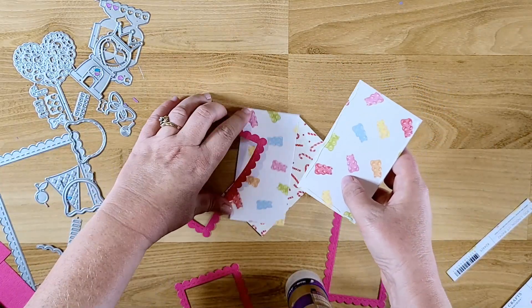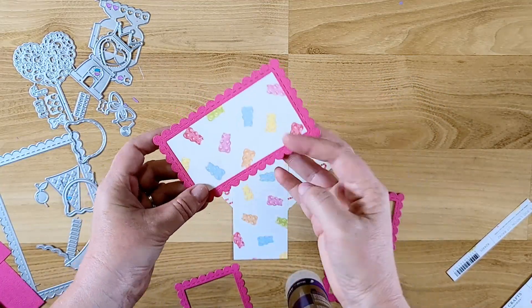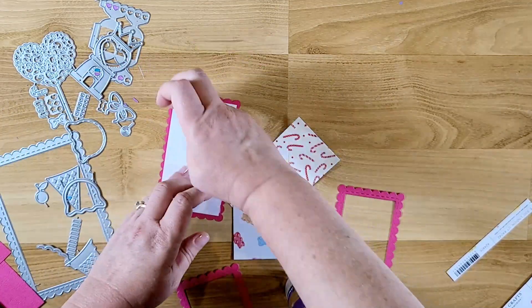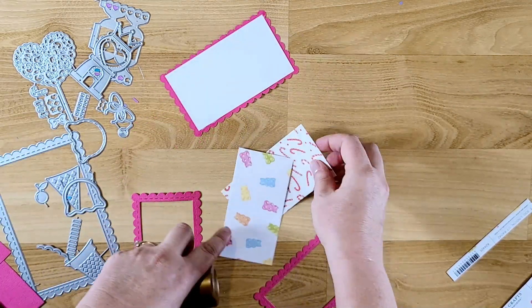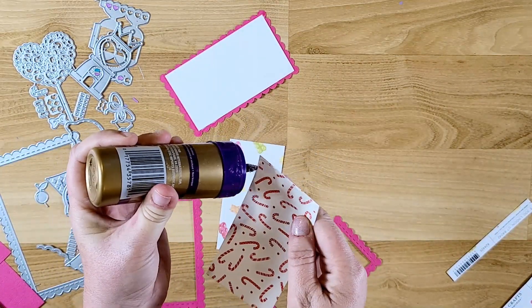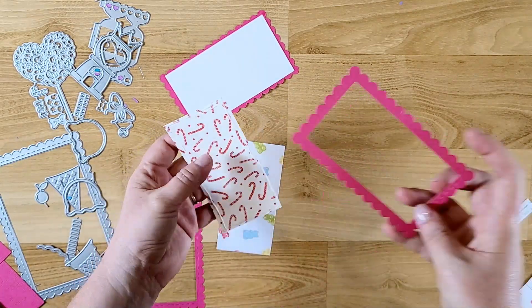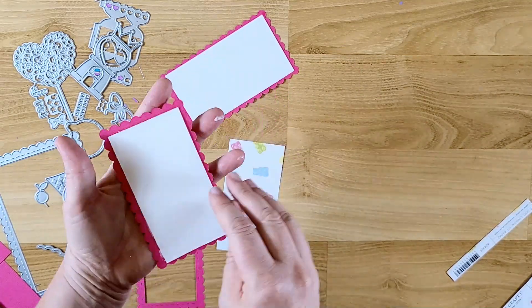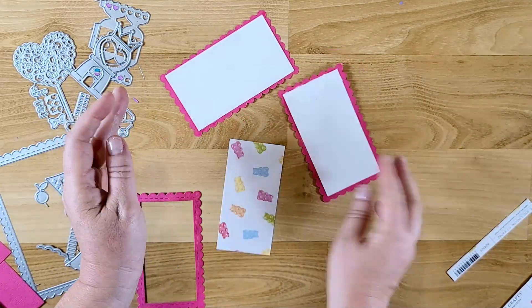I'm going to glue the frames onto both sides — first on the pattern side, and then I'll cut three more pieces to go on the back side. I just wanted to cover up the edge of the paper on the back so it gives a cleaner look, and it also adds a little more sturdiness to the tags.